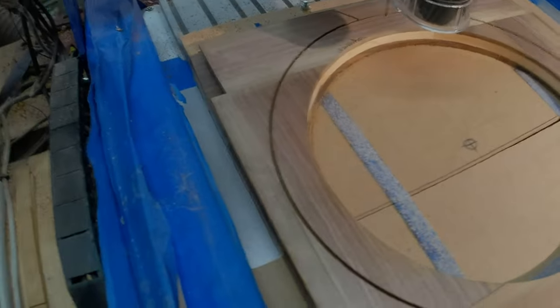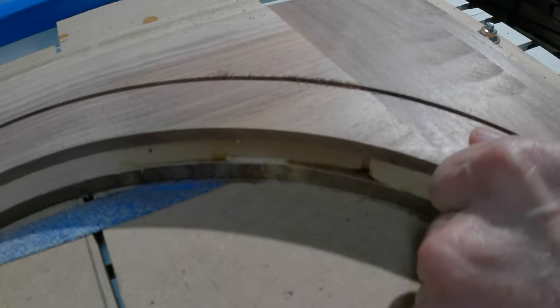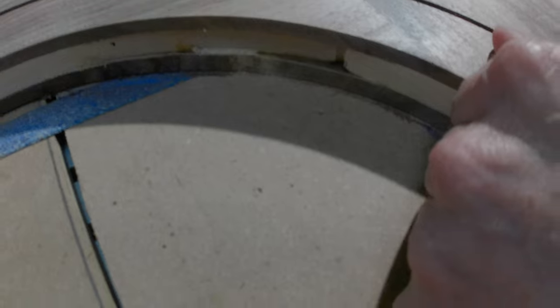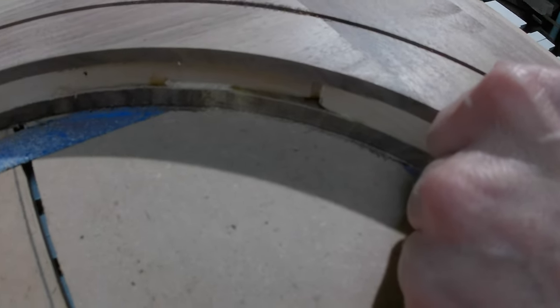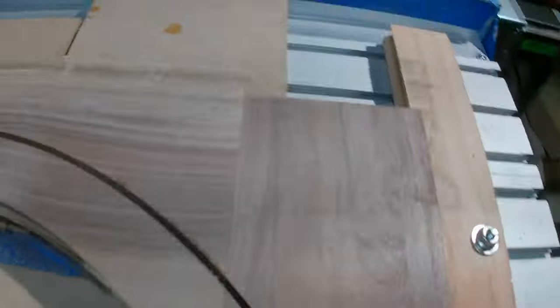Well, we got a ring cut out. And we got an issue, to be sure. Apparently my blank shifted while it was gluing. And yeah, the rest of it looks pretty good. So I gotta do a little bit of thinking here — figure out what I'm gonna do with that.